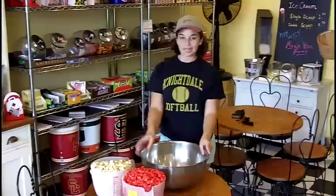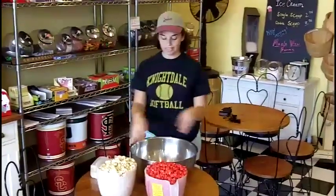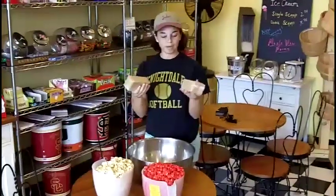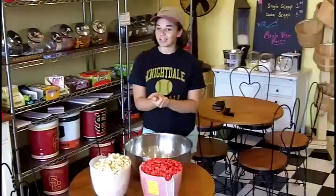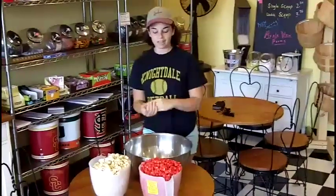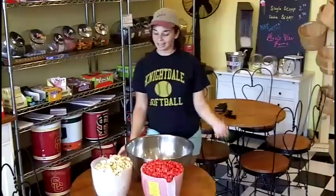Today we're going to make some strawberry cheesecake popcorn. Basically, we take our strawberry popcorn and our cheesecake popcorn and mix them together in a bowl. We add some regular graham crackers, break them into bite-sized pieces, and mix it all together. Then you melt some white chocolate and lightly coat all the popcorn in white chocolate. Spread it out evenly on a cookie sheet, let it dry, and it firms right up and tastes delicious.